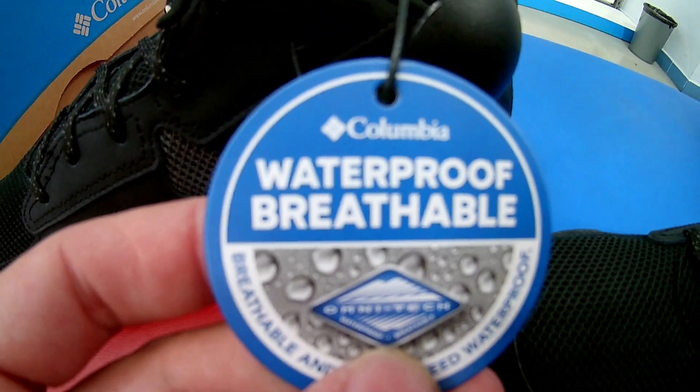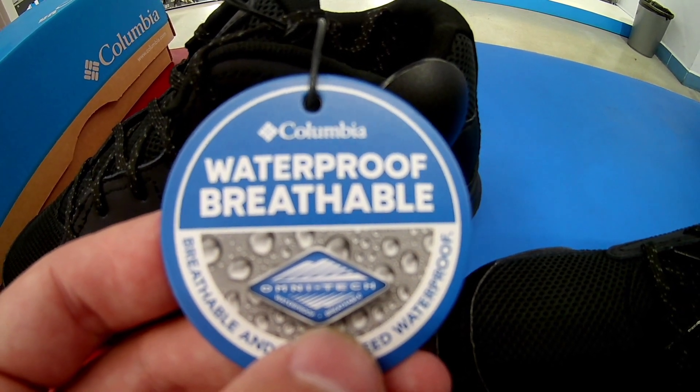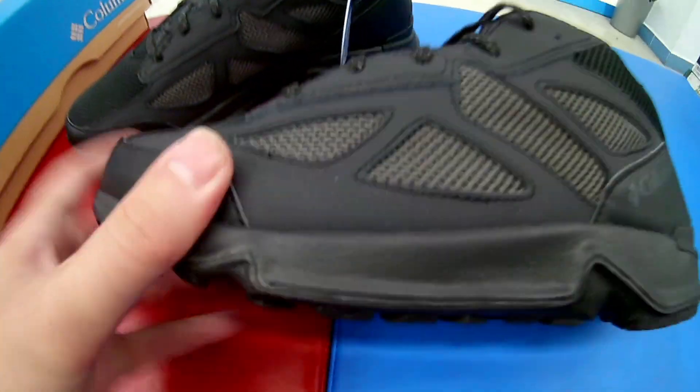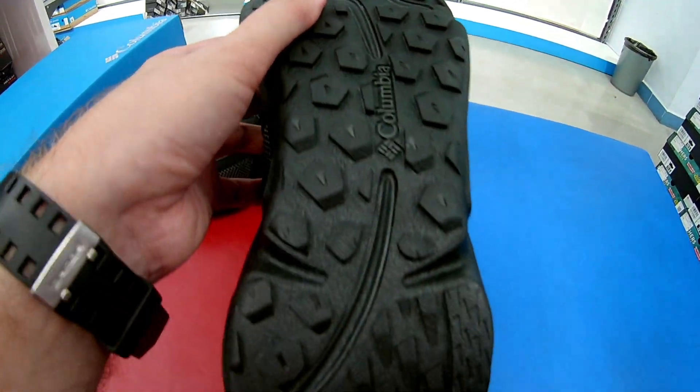Маркировка Waterproof & Breathable намекает на то, что здесь используется мембрана Omnitech, которая отводит пары пота наружу и не пропускает влагу внутрь. В промежуточной подошве используется, как всегда, EVA средней жёсткости. Подмётка выполнена из износостойкой резины с направленным протектором от фирмы Columbia.